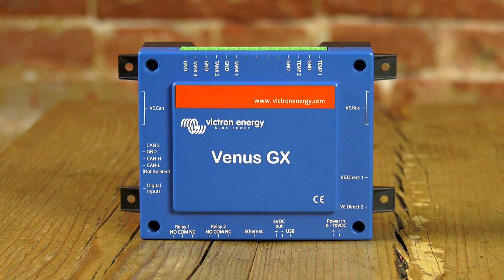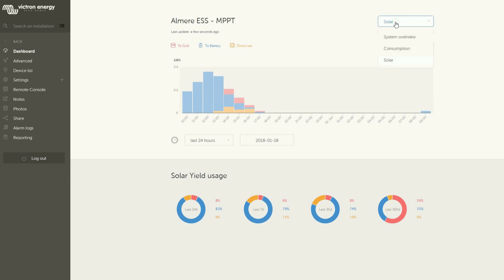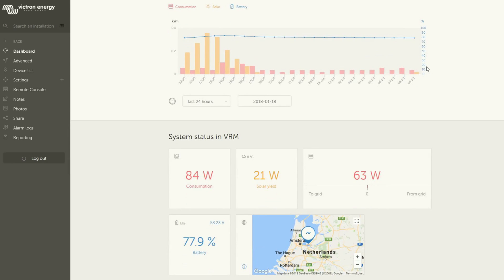Hello and welcome. In this video we will show you the Venus GX. The Venus GX provides intuitive control, monitoring and data logging of Victron energy systems via the VRM portal. The VRM portal shows live data of your installation such as consumption, solar yield and battery percentage. With the Venus GX you can have a look at your system anytime and anywhere.